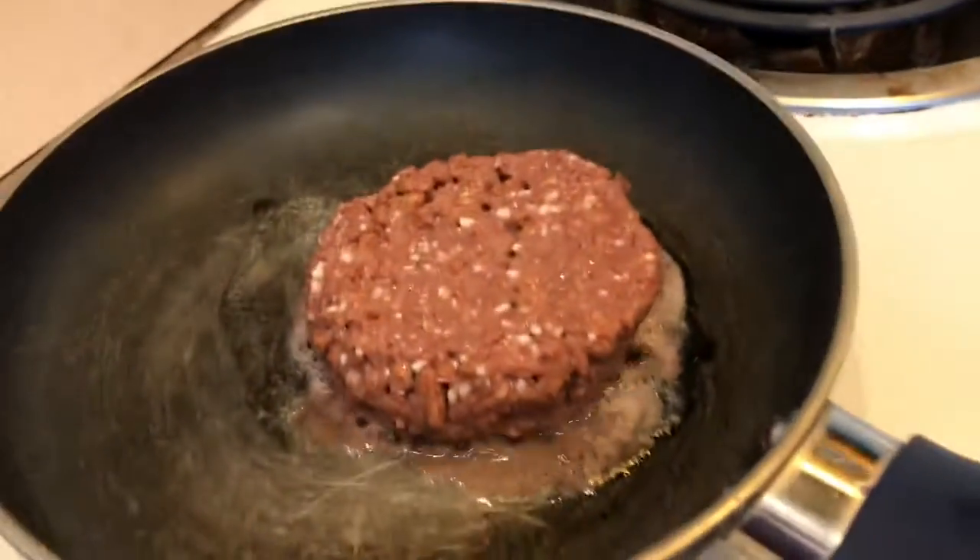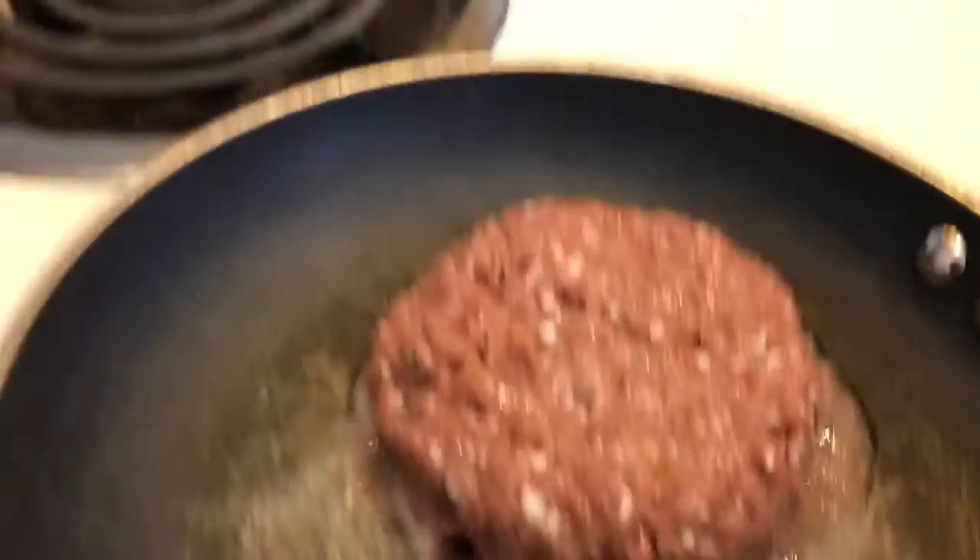Hi, it's James here, back with another video. Right now I'm making a vegetable Beyond Burger. This is a vegetable Beyond Burger, and today I'm going to be trying it because I want to know how it tastes.